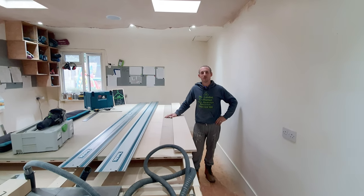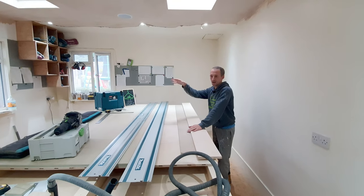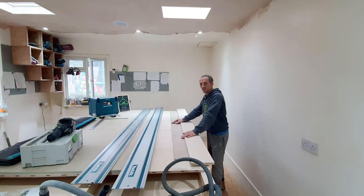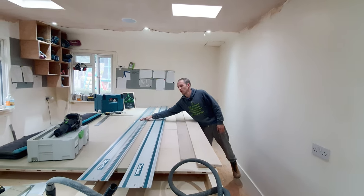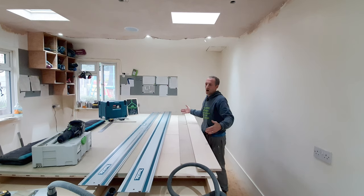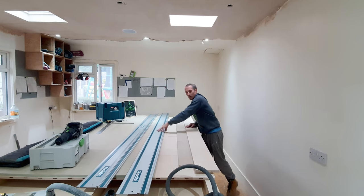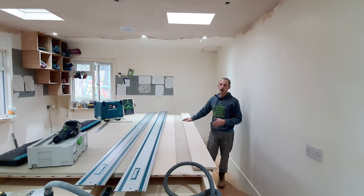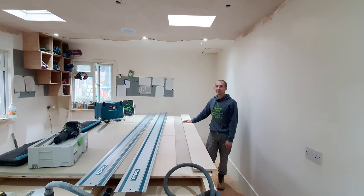Hi guys, Ryan here for the London Craftsman. Today's video is all about testing out these Makita guide rail tracks - plunge saw tracks, whatever you want to call them. I've got two versions: the three meter version with no joints, and two of the older 1.4 meter versions joined together to make a 2.8 meter version. Today's video is all about comparing cuts with the joint versus without, and I'll also be running through lots more information including other tracks that may fit the Makita.